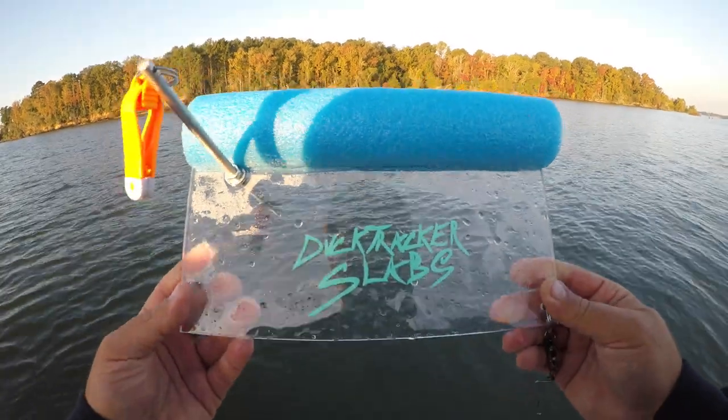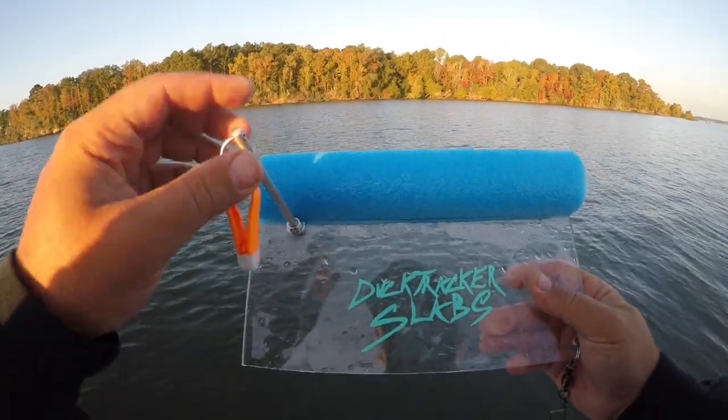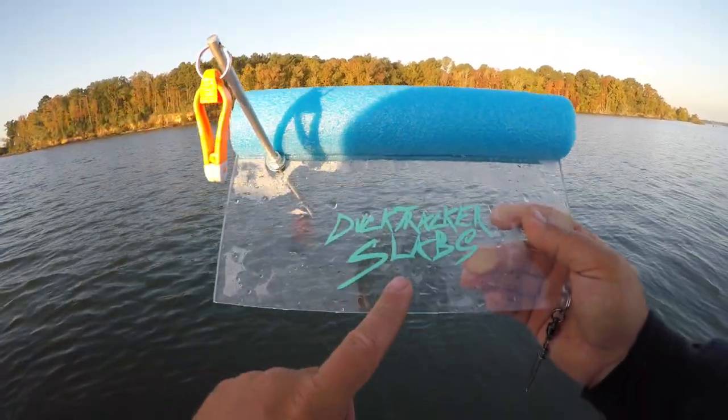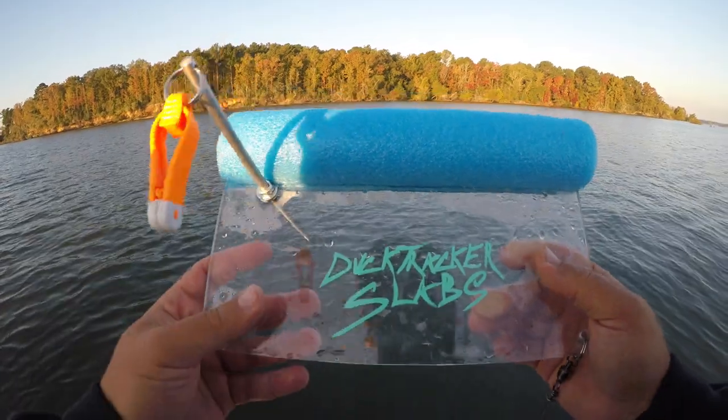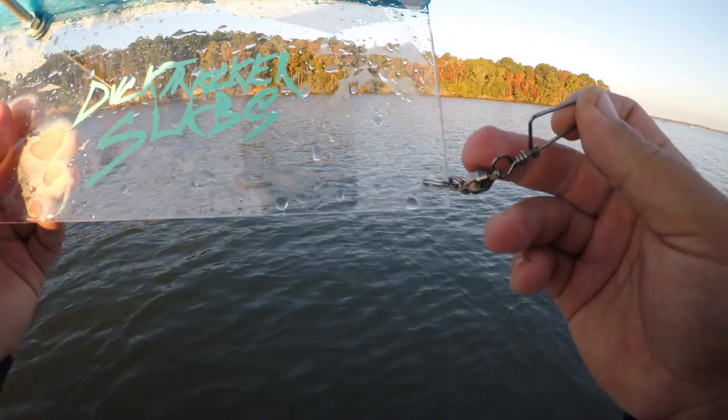On this planer board, the way you know which way it goes is this faces you. You can also see the stickers facing up. Your float is going to go on top. Just run your line through here first.